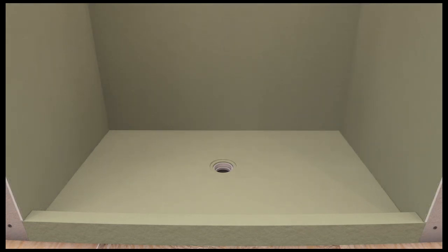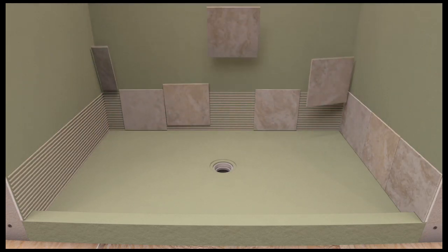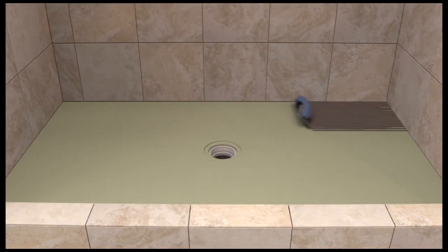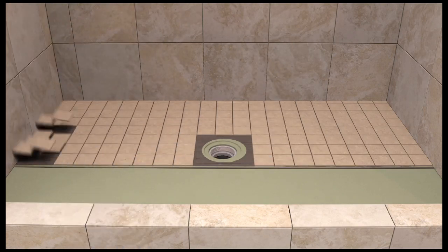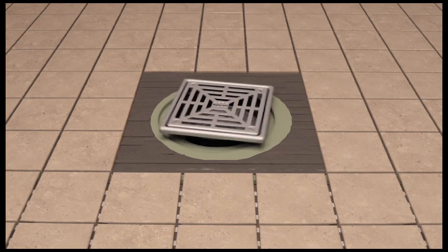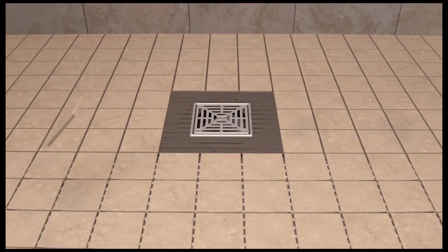Once Laticrete HydroBan waterproof membrane is dry, begin wall tile installation by applying Laticrete 254 Platinum thinset mortar onto the wall. Install wall tile into the Laticrete 254 Platinum thinset mortar to desired location and in accordance with industry standards. Once the wall tile installation is complete, begin floor installation in the same manner. Using Laticrete 254 Platinum thinset mortar spread onto the pan, working outward from the back edge to the front of the HydroBan pre-sloped shower pan. Be sure to set the height of the grate by screwing it up or down as appropriate for the thickness of the tile. Fill the divot with pea gravel (not provided), and then coat with thinset before setting the tile around the grate.